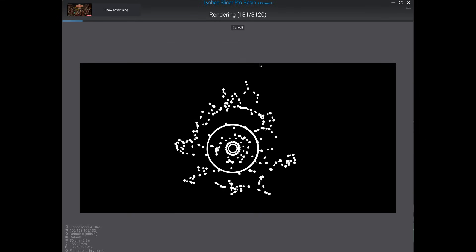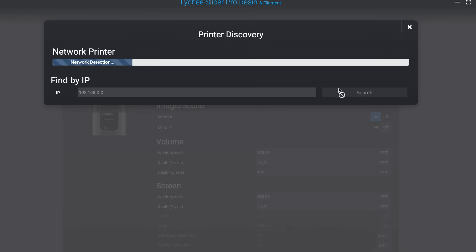With built-in Wi-Fi, you can send a print right from Lychee Slicer or VoxelDance Tango. Lychee Slicer can even automatically find the printer on the network as soon as you set it up — that is super awesome. The downside right now is that you can't monitor the prints like you can with Elegoo's filament printers, which is a bummer, and I hope that they make a tool for this soon.